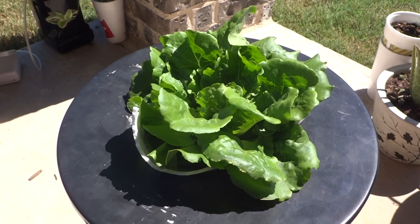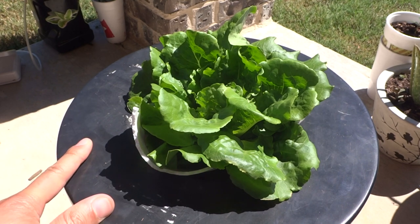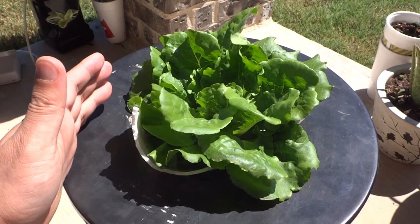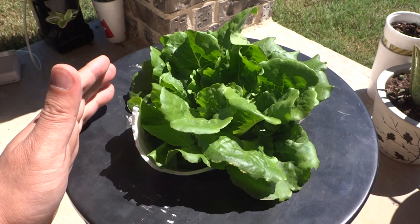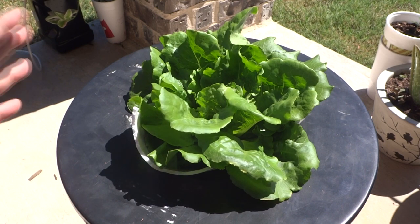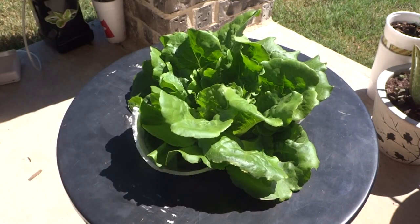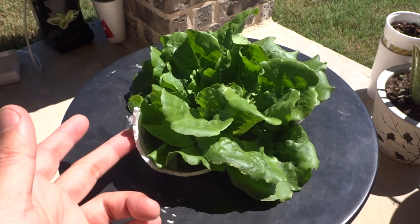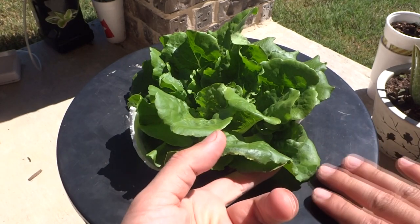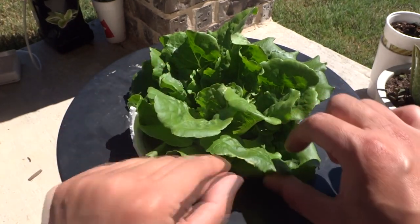Today has been exactly two weeks, and here is the result of the Kratky method lettuce grown outdoor. Although there is some growth progress in the lettuce, it's not as fast as I expected. The reason is that in Texas the weather has been crazy — up in the high 90s, just too hot. Today it's 91 degrees and it's currently sitting in the sun. I have a little styrofoam piece here because the lettuce would droop down and land on the hot lid, starting to burn the leaves.